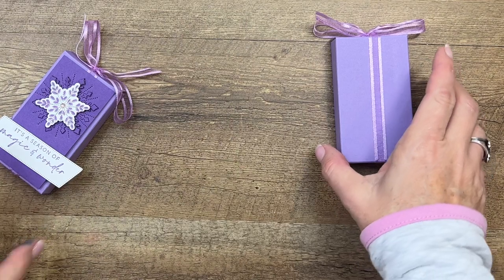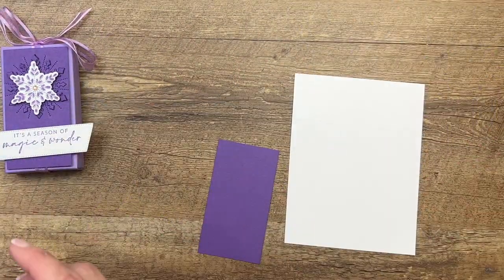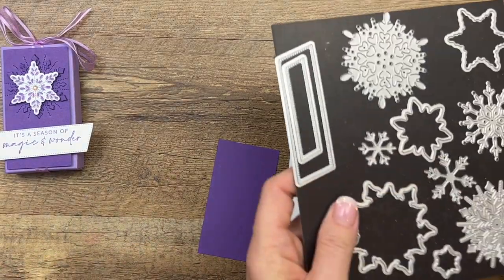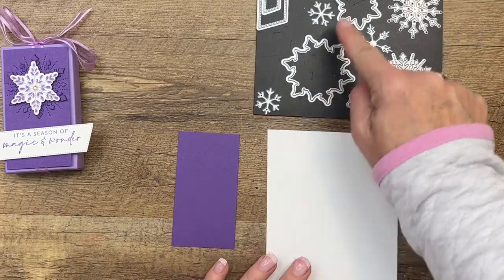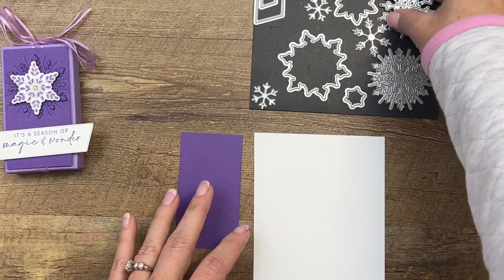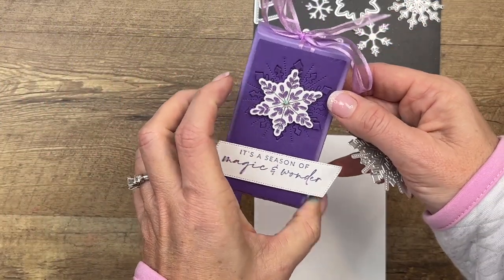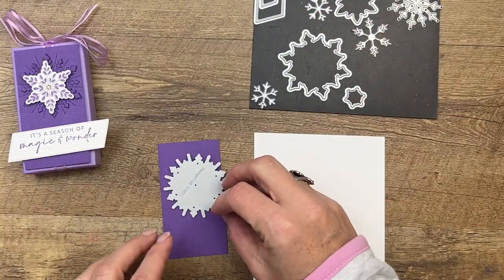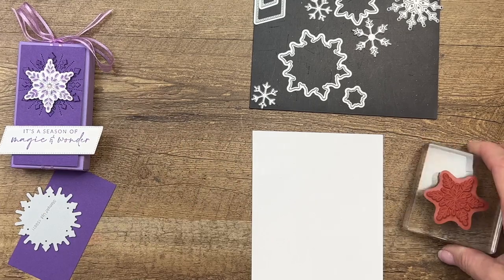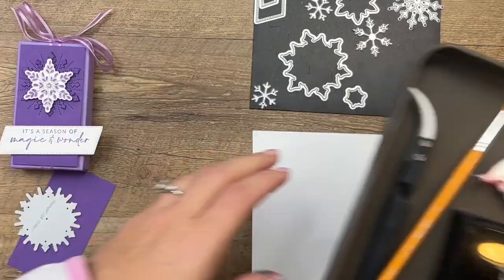Now we're going to make the front part — some stamping and some die cutting. These dies were really interesting; when I first started playing with them I was a little confused, but then I figured it out. The outline dies cut out the outside shape of the stamped images, while this die just cuts out a bit of it to create a texture on your background. We're going to use that one on this piece, and then stamp just one of them in Versamark. Let's bring over our embossing kit.